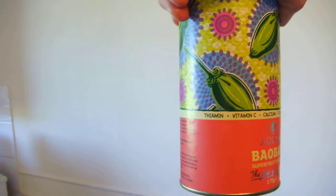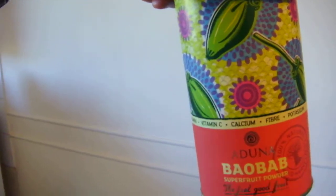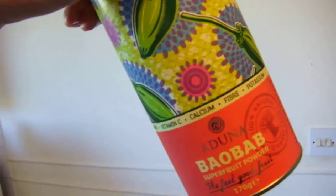As it says on the label: thiamine, vitamin C, calcium, fiber, potassium — you just add that. It's a very sharp flavour so you can't have too much of it, you've got to get the flavours just right. I've also got some maca powder, which I'm having for some varieties of my healthier smoothie-type things.